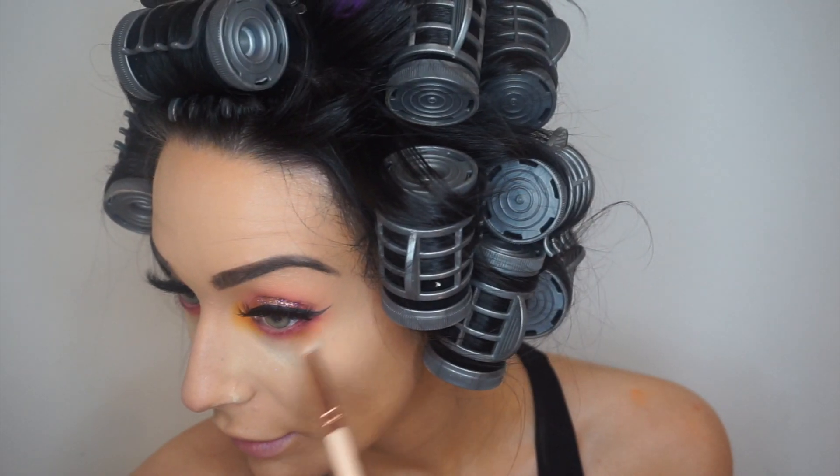Oh my god, these lashes are literally the nicest lashes — they really look like the Lily Lashes in Miami which literally cost about 30 quid, but these were nine pounds. I'm going to add a bit of that yellow shade as well.